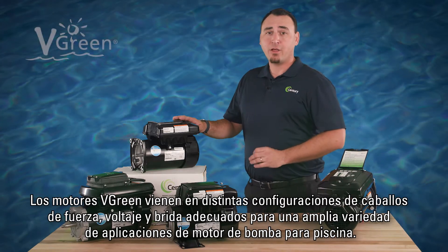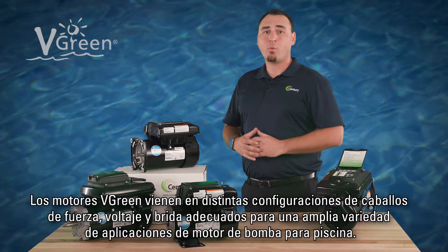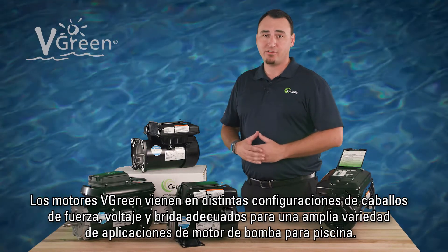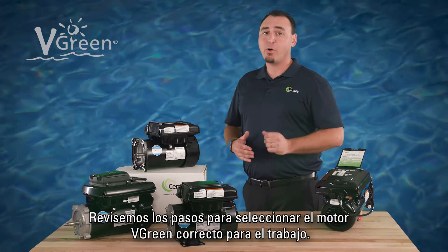Vgreen motors are available in multiple horsepower, voltage, and flange configurations, covering a wide range of pool pump motor applications. Let's walk through the steps to determine the correct Vgreen motor for the job.